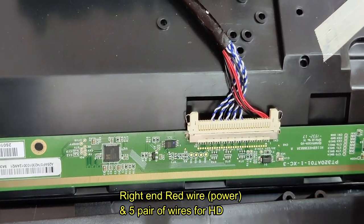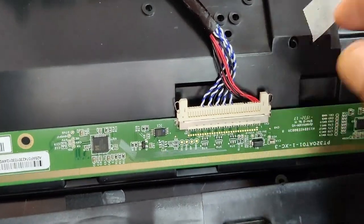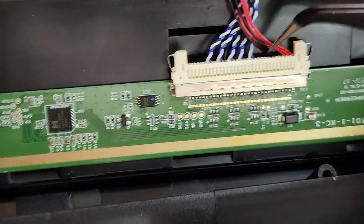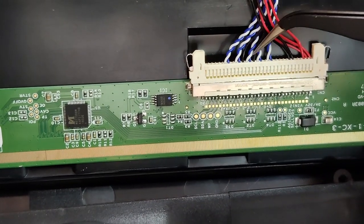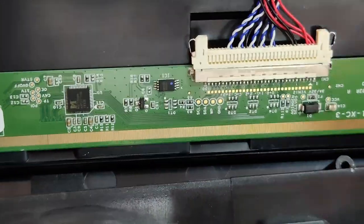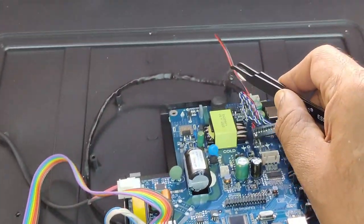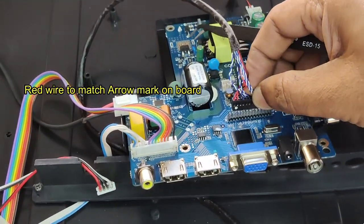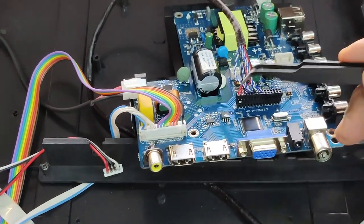The position of the red wire end is very important in this type of LED. The right end of the LVDS cable is power. Apart from the power, you'll see five pairs of twisted wires — these five pairs are zero minus, zero plus, up to four minus, four plus. This is for the data — LVDS to panel data. This LVDS cable goes to the motherboard and is connected to the LVDS connector. Take care: there is an arrow mark on the board and the red wire has a dot on the connector.